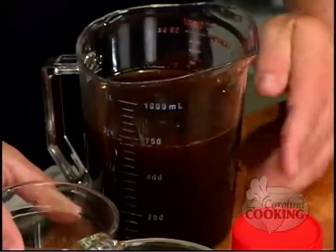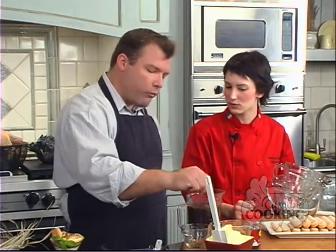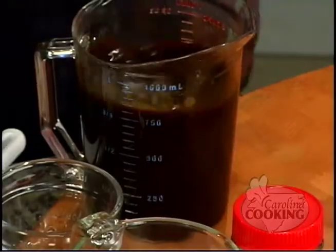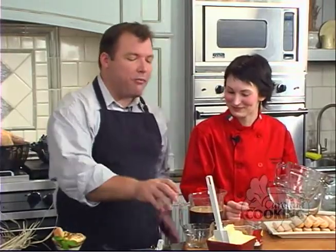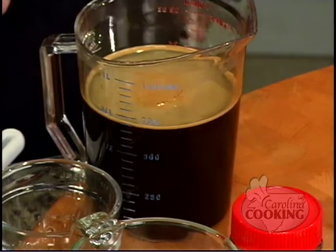Is instant espresso as tasty as instant coffee? It's pretty bad for drinking, but we need something strong and flavorful for the biscuits, so this will do just fine. You want to make it really, really strong. Remember, these biscuits have sugar on them. We're going to save the sugar for later.